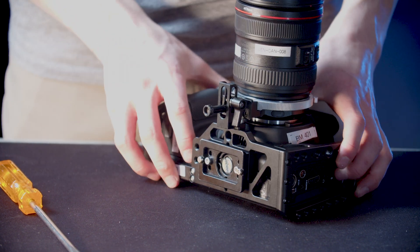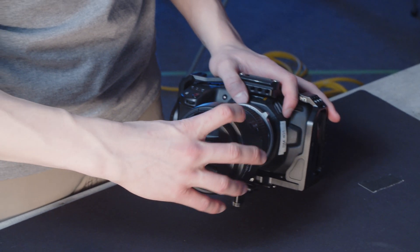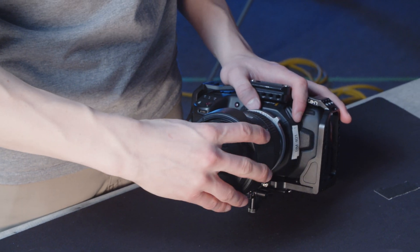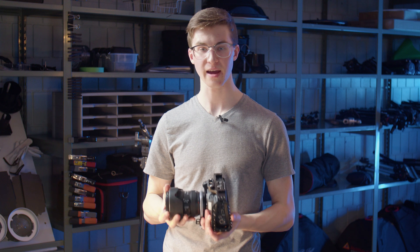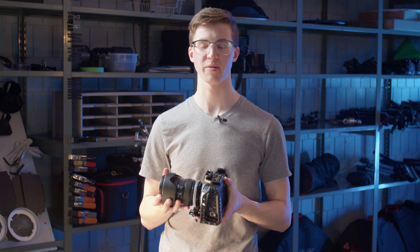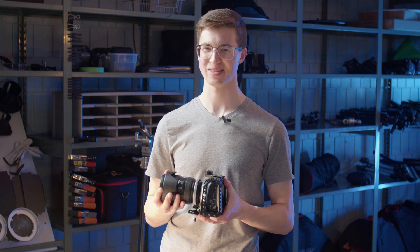Finally, last but not least, put the lens hood back on. And there you have it — give it a little shake and make sure that everything feels snug and in place. And that's how you take the cage on and off of a Blackmagic Pocket Cinema 4K camera. I'm Keenan Leverty and I'll see you next time.